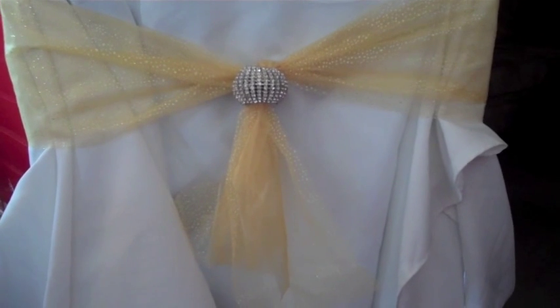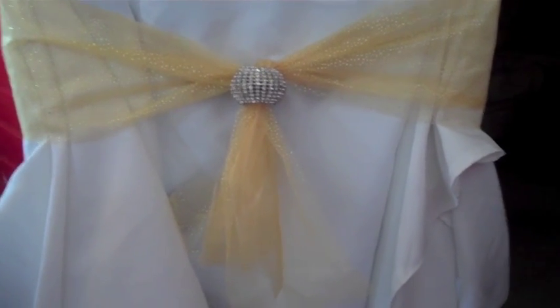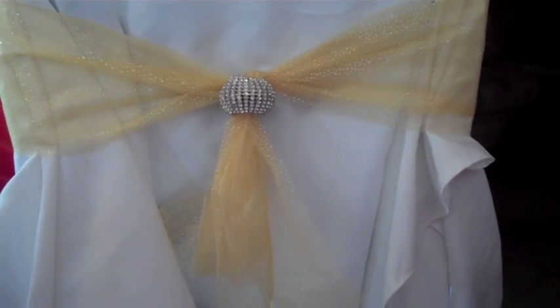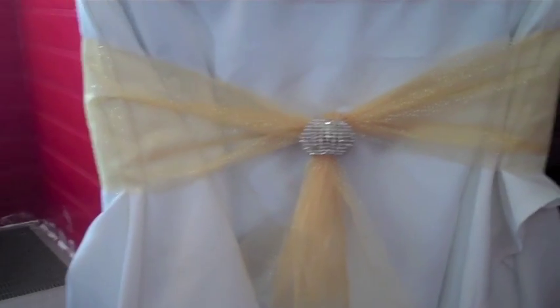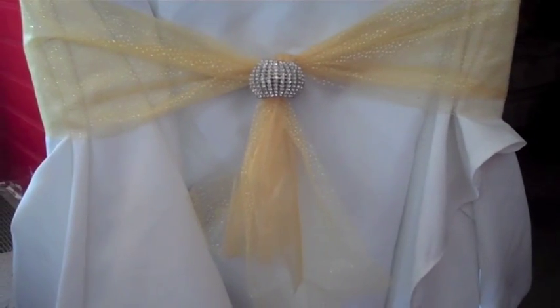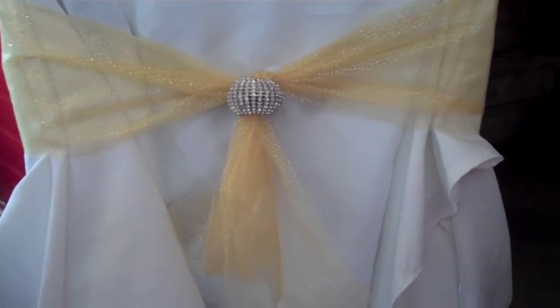This is another option — rhinestones. You can buy rhinestone sheets and just wrap them around the bow. I'm sorry the light is a bit dull so it's not really showing the real prettiness of the bling, but you get the idea!